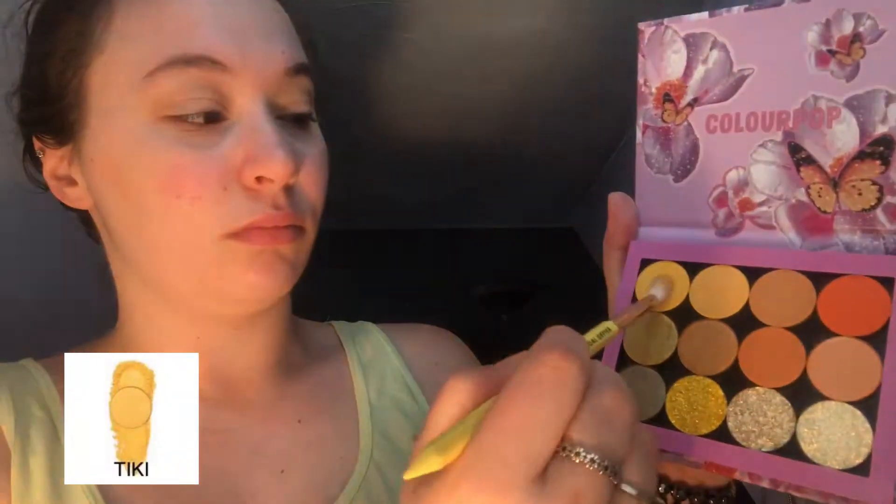Here we have our custom yellow ColourPop palette that we're going to be using today. We're going to take our big fluffy blender brush and the color Take Flight and put that into our crease, blending that up. Then using that same blender brush, we're going to use the shade Tiki and put that just above our transition shade, layering it so it's a little bit more pigmented.